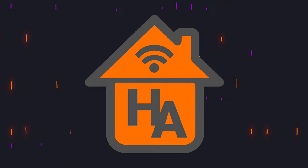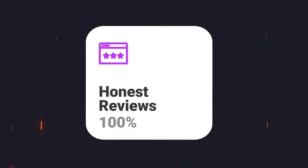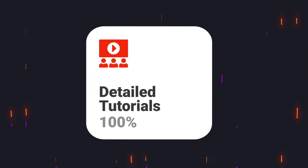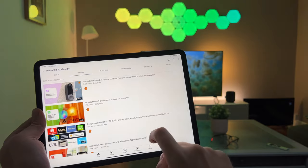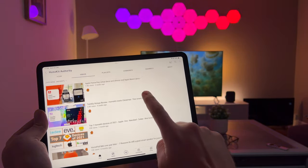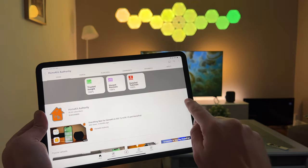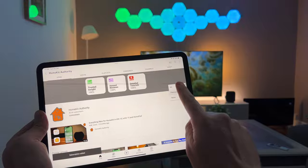Hi, welcome to HomeKit Authority, my name is Jon. This channel is dedicated to everything HomeKit — we cover the latest insights, honest reviews just like this one, and detailed tutorials. If you like this video, check out the rest of the channel, hit the subscribe button, and also the bell button to be notified when new videos come out.